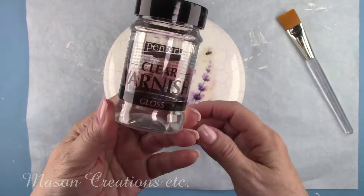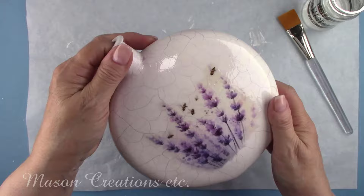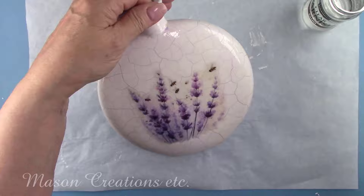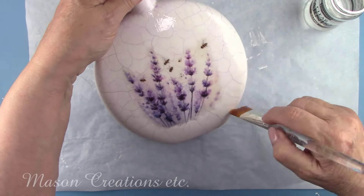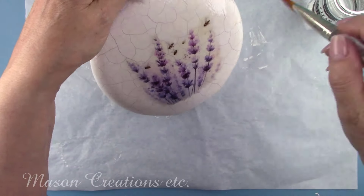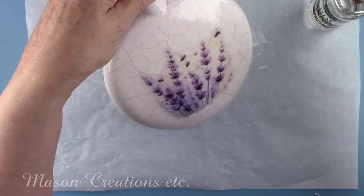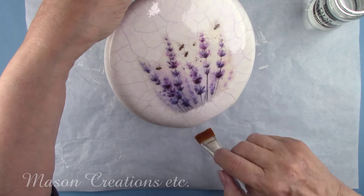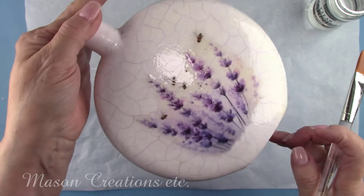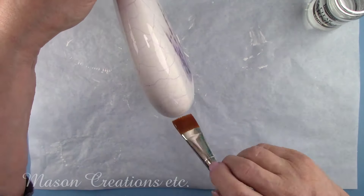I'm using Pentart Clear Varnish in a gloss finish. It's solvent-based so it's safe to use over the Fine Line Crackle finish. This will need to dry for a couple of hours. Now this bottle is protected against moisture — you'll be able to wipe it down with a damp cloth if needed. The best way to clean your brush after using the Pentart varnishes is with good old-fashioned turpentine. I tried other solvent cleaners like paint thinner and mineral spirits but the only one that cleans your brush well is the turpentine. I put a little in a glass jar and soak my brush overnight, then wash with soap and water the next day.